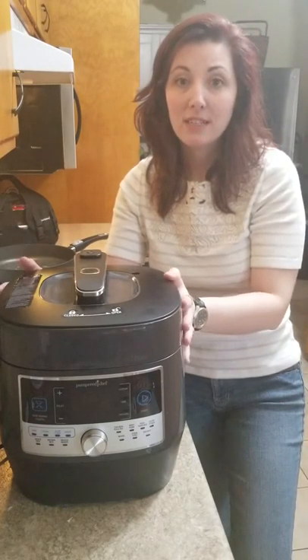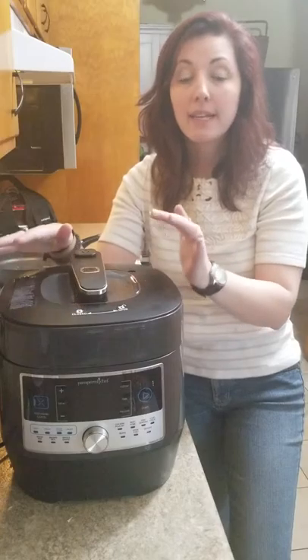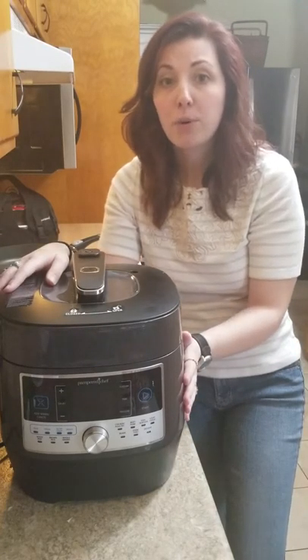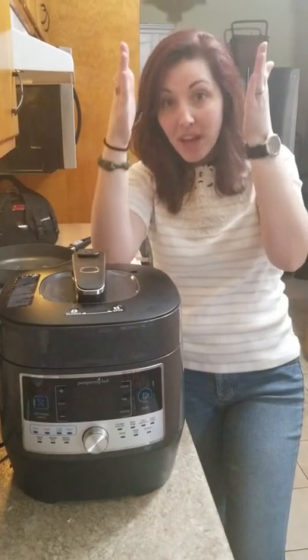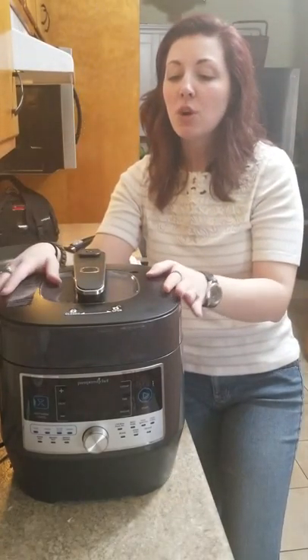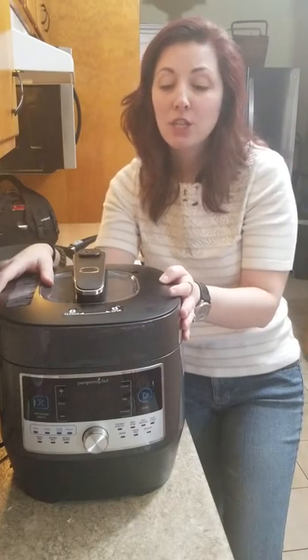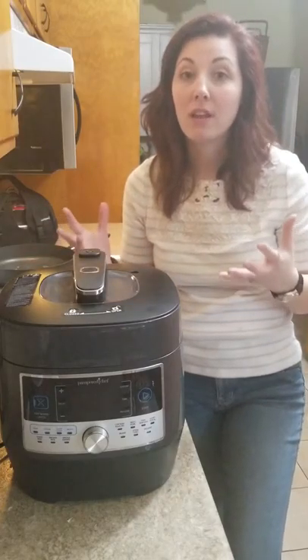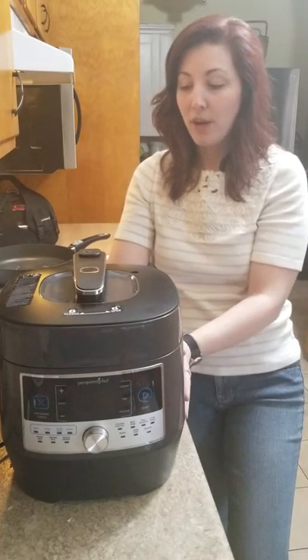One of my favorite safety features is the double-wall construction, which means it has a cool-to-touch body. While it's under pressure and heating, you can touch it all over and it won't scorch or burn you. If you have small children running around, they won't burn their hands if they touch it. It's also a great space saver for small kitchens, and in summer months it's a lifesaver since you won't need to turn your oven on.